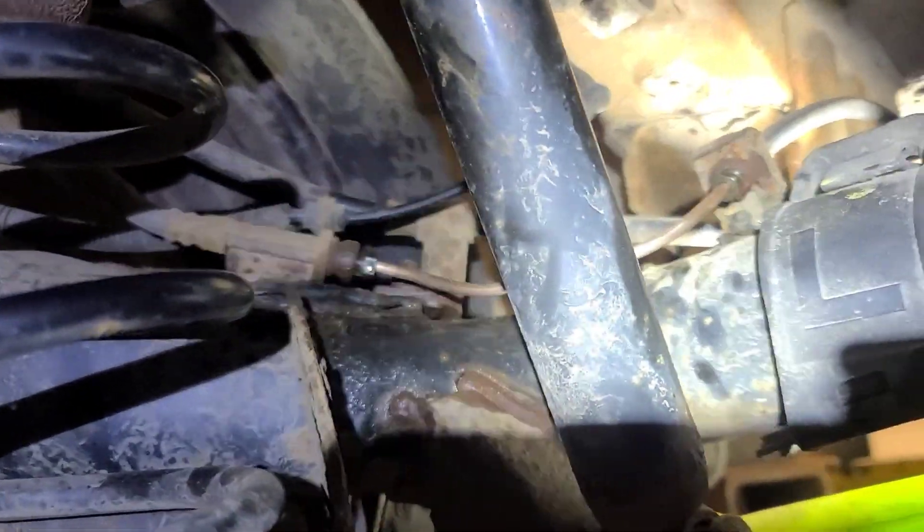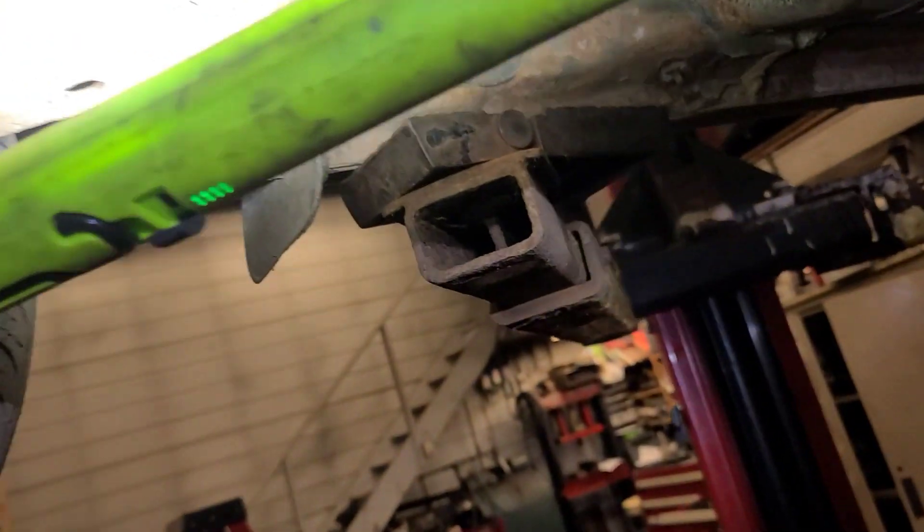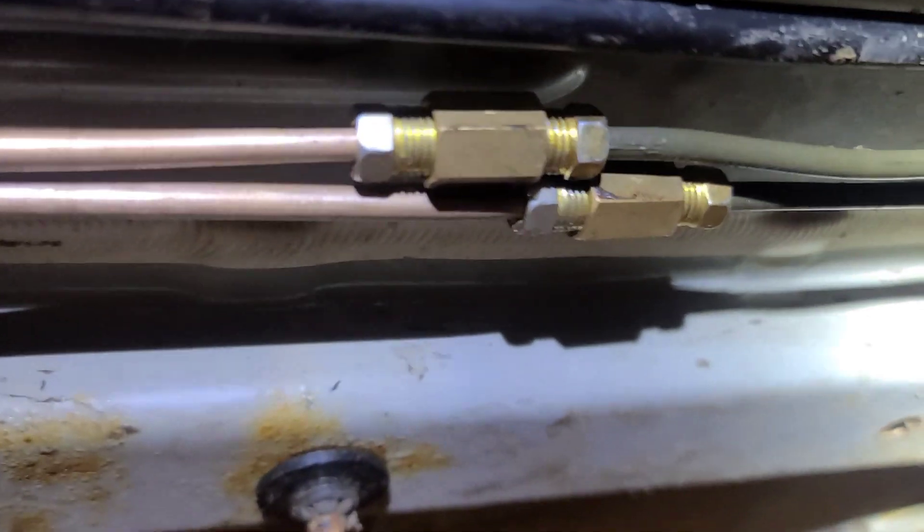I managed to get the shield down enough without having to take it right off, and I made up new lines in there as well. These are ISO bubble flares, metric — you need six ISO 4mm nuts. This other connection is a 3/16 double flare. Now we're going to pressure bleed the system.